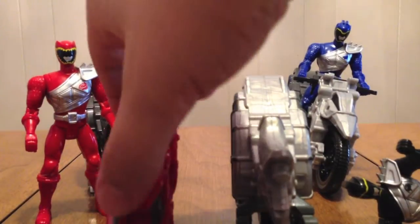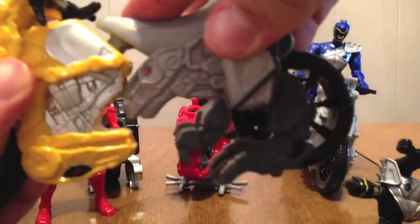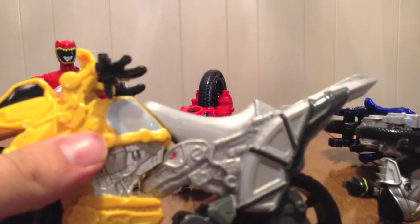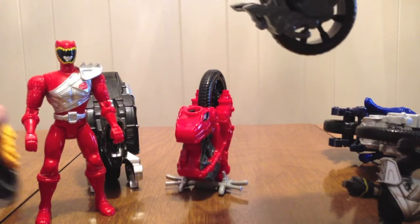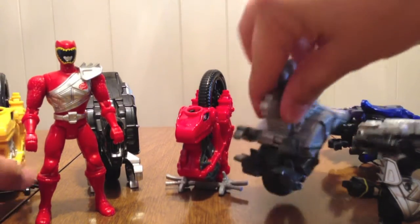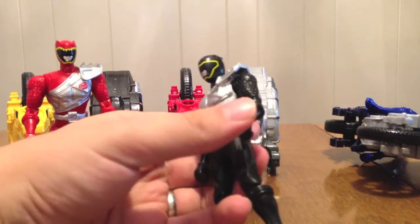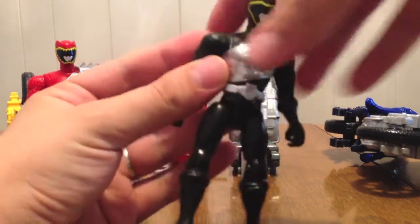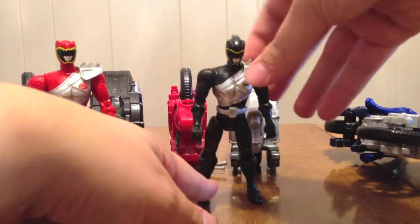What you can do, if you wanted to, is combine these two, and they will fit together — there you go — and then Koda just falls over. But you can mix and match the parts; you don't have to stick to the way they came — you can put whichever front with whichever back, and that's pretty cool. This is another figure just like Tyler's except it's Chase, so it's painted black, got the Parasaur instead of a T-Rex, and it's got the Black Ranger helmet, but nothing else is different.